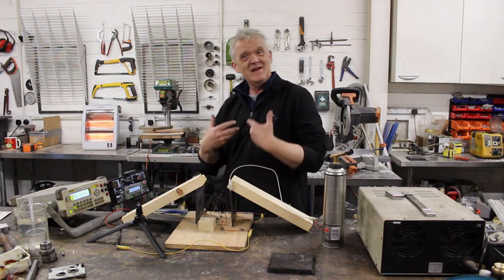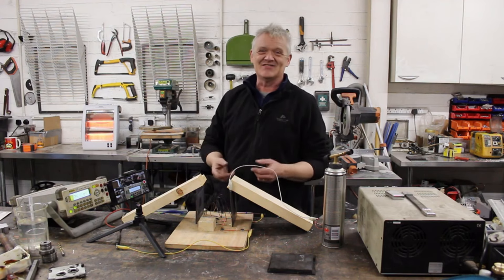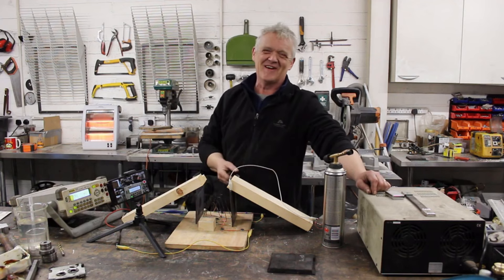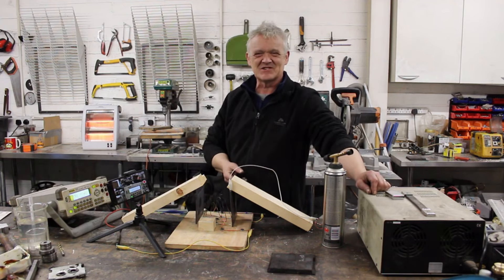I'm hoping this excites some folk and you give it a go. Try spraying metal ions and I'll certainly be having a better look at it — that was a very exciting result for me. I guess I lead the life of a nerd. I hope you enjoyed the video — thank you very much for watching, and please remember to like and subscribe.